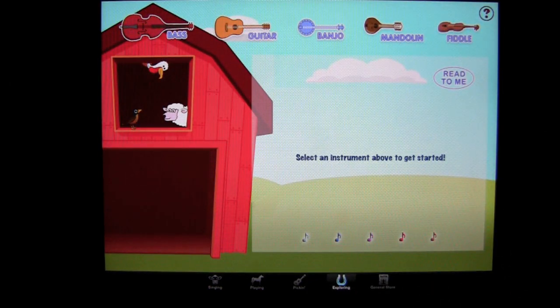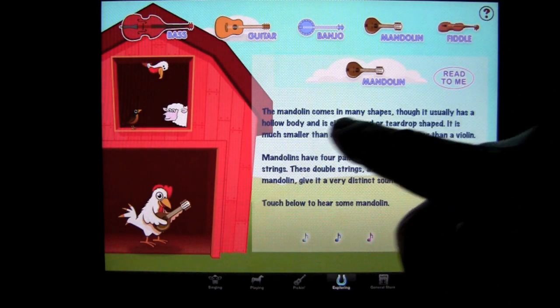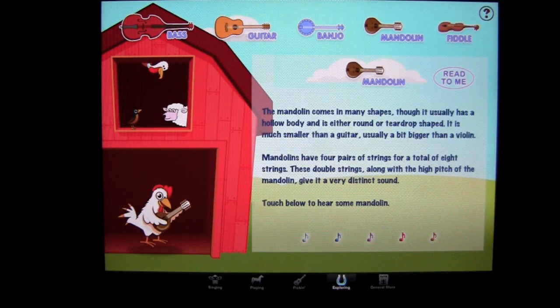Lastly, you can go to Exploring, where you can go through each instrument and get a sample by pressing the note below. We'll select the mandolin here. It gives you some information about the mandolin, and you can have it read to you by tapping 'Read to Me.'